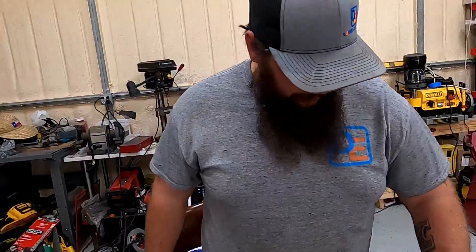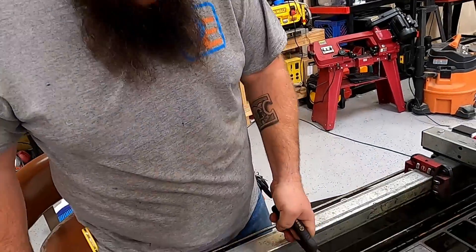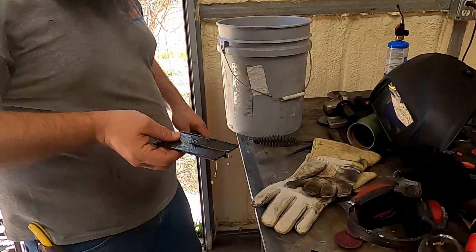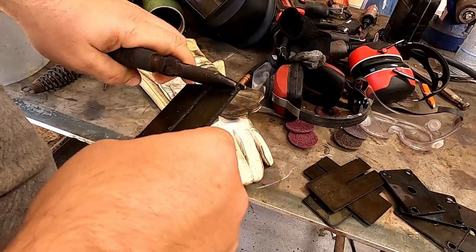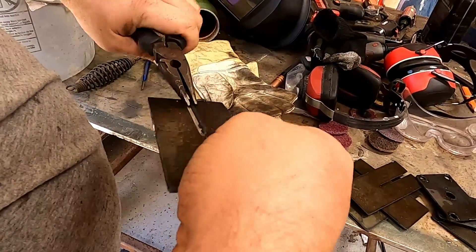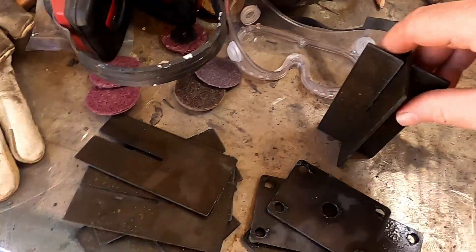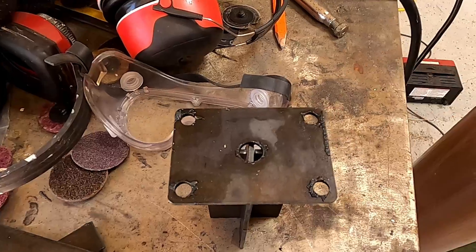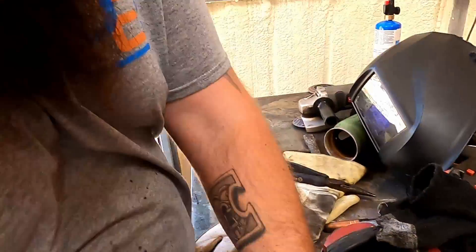We have to weld them up. Let's clean them up real quick and then they just slide into each other. We just need to clean them up, square it up like that, and weld this plate on top of it. Just like that — that's going to fit in the leg perfectly with no manual persuasion. I don't want that gap.